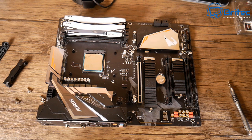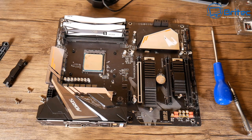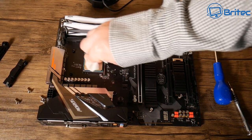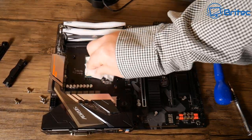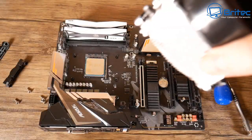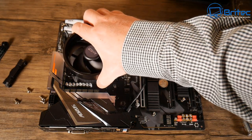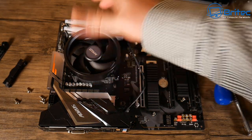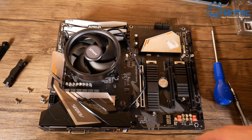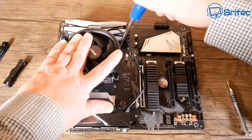If I lift the board up the back plate will fall out, so we'll leave it lying flat and just put in the stock cooler. First let me clean the compound off with an isopropyl wipe. That's all cleaned up. Now we're going to put the cooler on — it already has compound on it so I don't need to apply thermal grease. I'm just going to screw this down and put it into position.